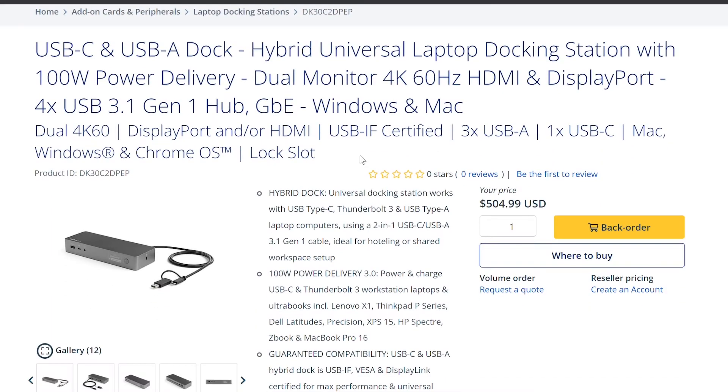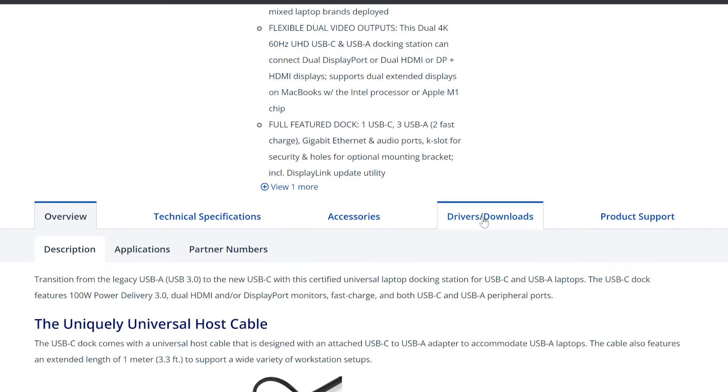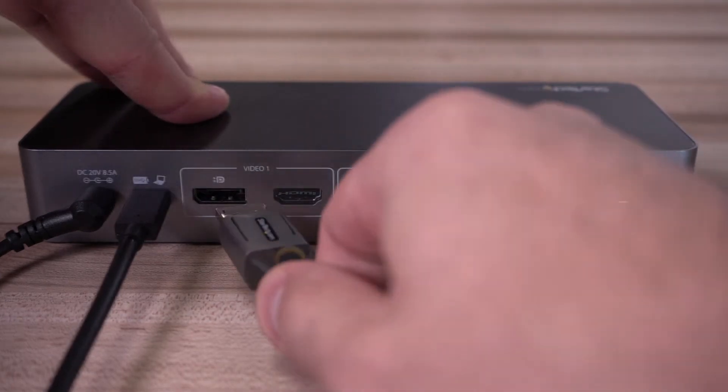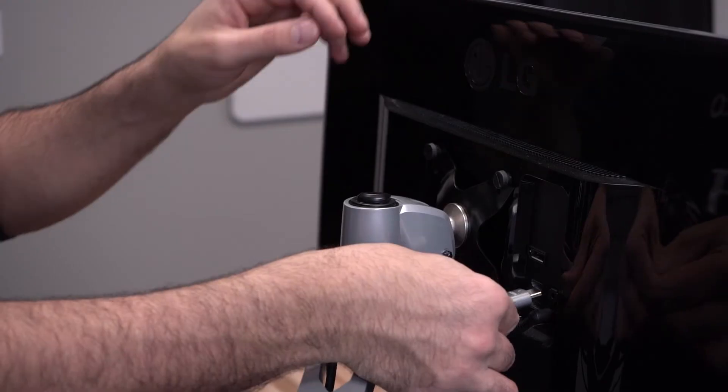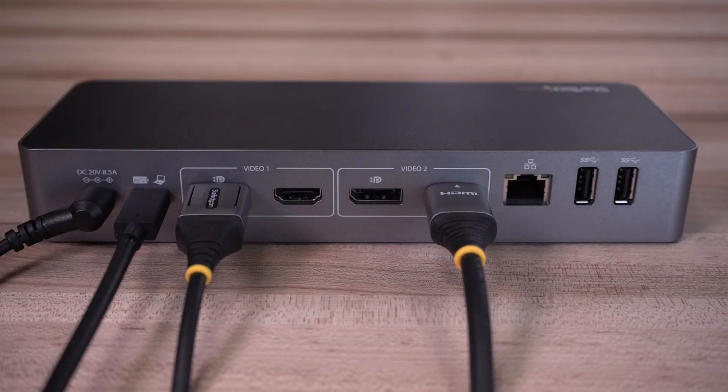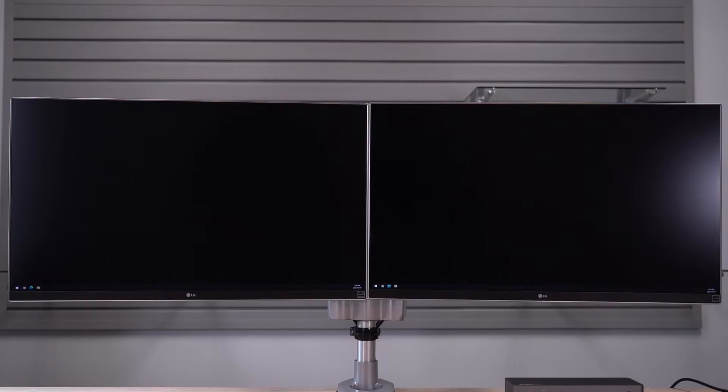Drivers should automatically install in Windows. Windows, macOS, and Linux drivers are also available for download at StarTech.com. Attach either an HDMI or DisplayPort cable from Video 1 from the dock to your monitor. Repeat this for any additional video outputs on the dock. You should be able to automatically see an image on your displays.